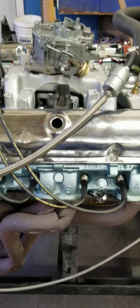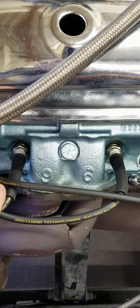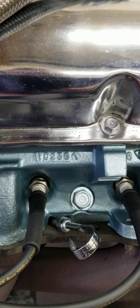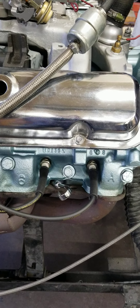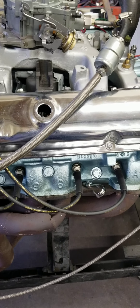It's got Ram Air 2 heads on it. For those that don't know what those look like, this is a number 96 casting. You can see the date on this thing — it's a D238, so April. An April 23rd, 1968 casting date on this.